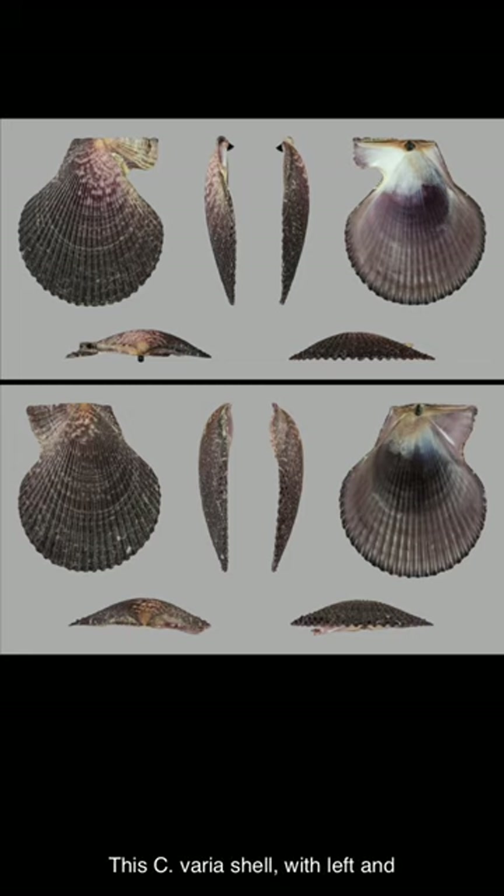This variegated scallop shell, with left and right valves shown, was originally found in the Adriatic Sea near Italy. Wikipedia Picture of the Day, January 18, 2024. Licensed under the Creative Commons Attribution-ShareAlike international license.